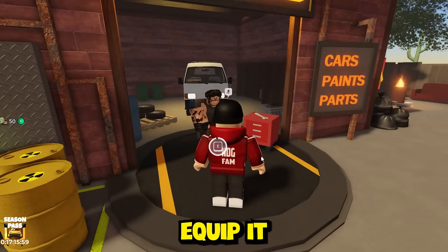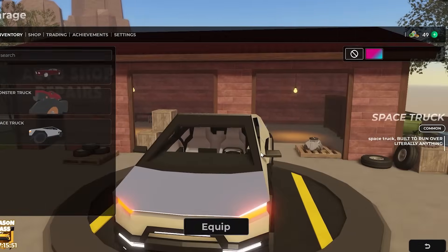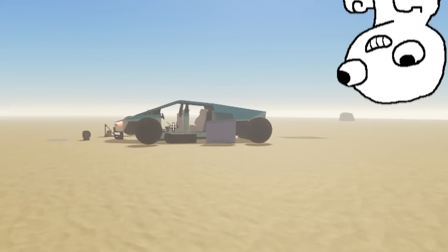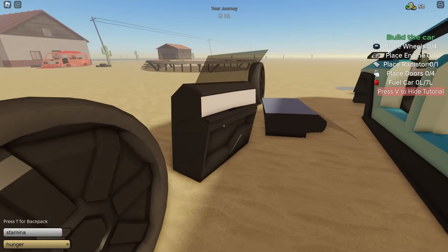We have to equip it before we go out there. It's called the Space Truck, and bro, it looks exactly like a Cybertruck — it looks insane. I have not played Dusty Trip in such a long time, so this is going to be interesting. Here's our Cybertruck back here — what color is this thing? It's like green-blue, or is it just the light hitting? No, it's like a green-blue color.